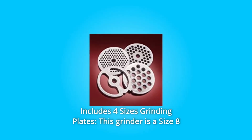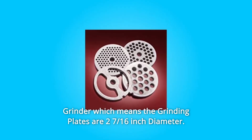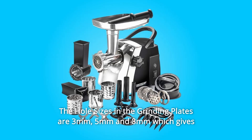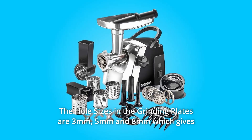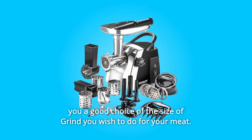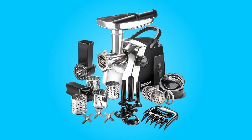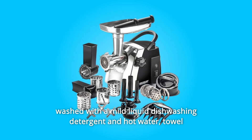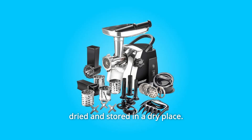Number 5: Includes four sizes of grinding plates. This size 8 grinder has grinding plates that are 2 and 7/16ths inches in diameter. The hole sizes are 3mm, 5mm, and 8mm, giving you a good choice of grind size. A special sausage stuffing plate is also included for use only when making sausage. These plates should be washed with mild liquid dishwashing detergent and hot water, towel dried, and stored in a dry place.